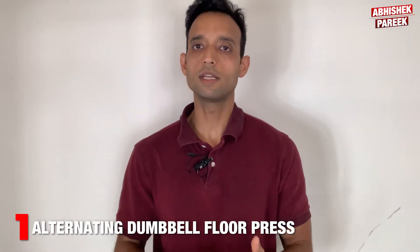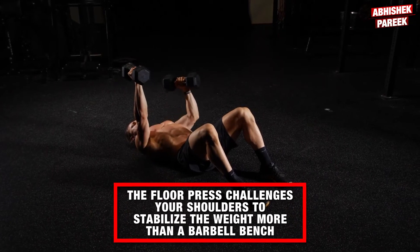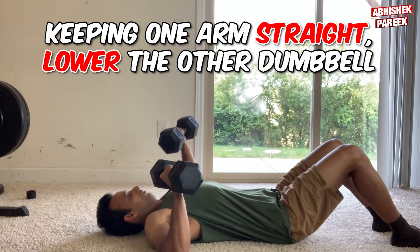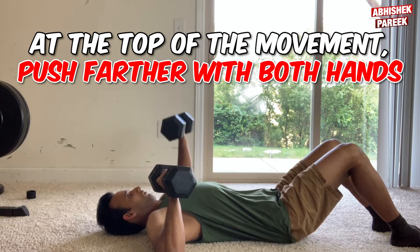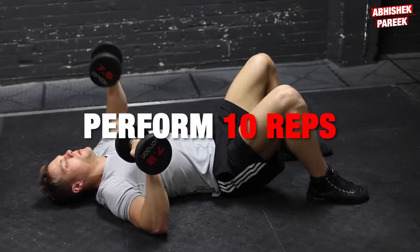First is alternating dumbbell floor press. The floor press challenges your shoulders to stabilize the weight more than a barbell bench. To do this, keep one arm straight, lower the other dumbbell, touch the outside of your shoulder, and push it back up. At the top of the movement, push further with both hands as if trying to punch the ceiling. Perform 10 reps.